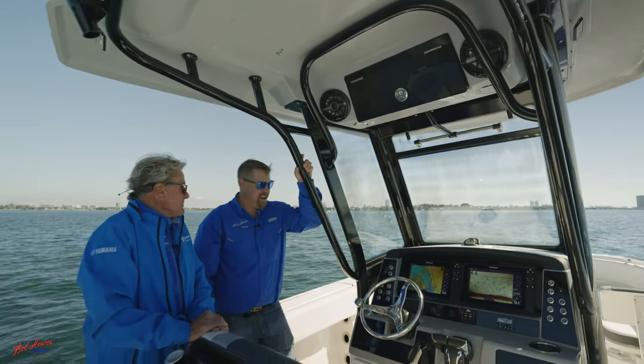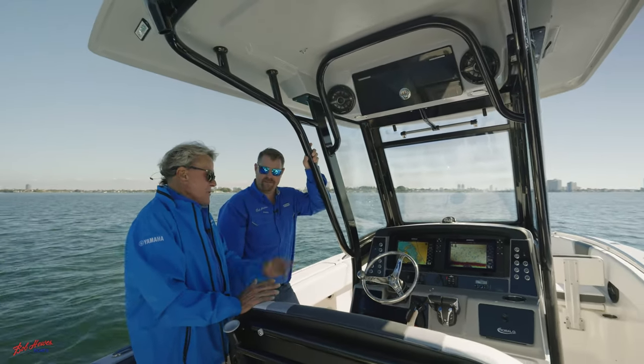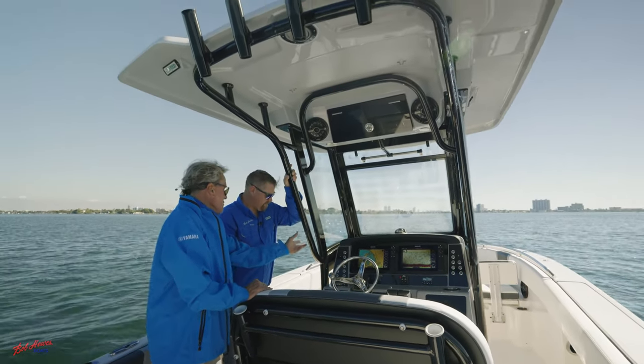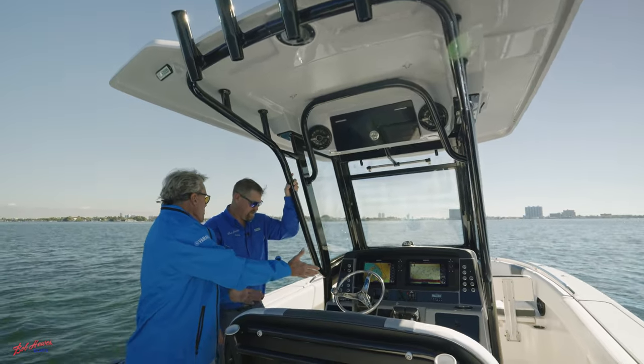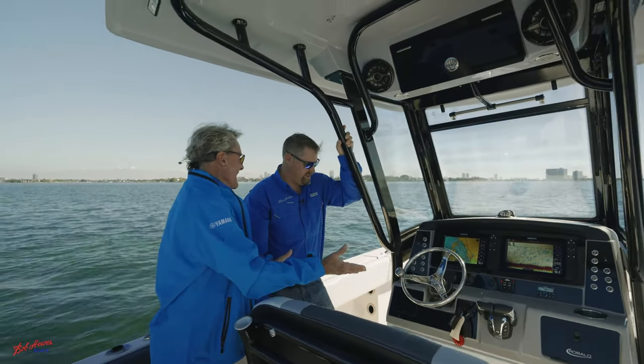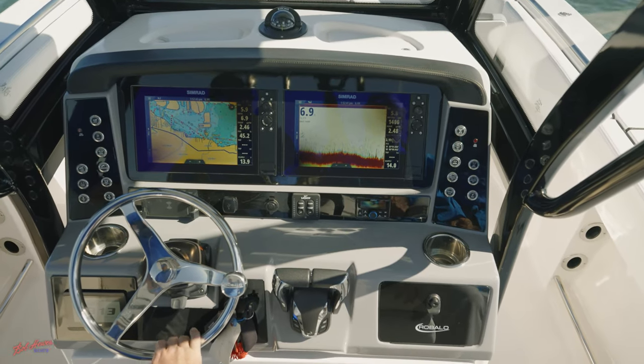A lot of boom boom in this boat — absolutely king of the sandbar. Twin screens, find the fish, GPS plotter, easy-to-use gauges. Fly-by-wire controls — you can't be more spoiled than this. They even let you charge your phone wirelessly.